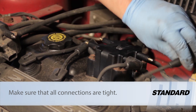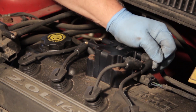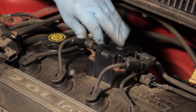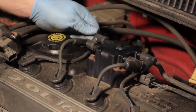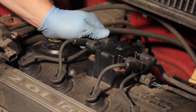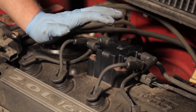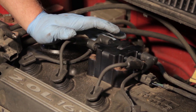When installing the plug wires, I want to make sure I hear a good audible click and feel it, so I know I've got a great connection between the coil and the spark plug wire. Once all four have been installed, we're ready to start the car and drive away. We've just replaced the ignition coil on this Neon 2-liter engine.